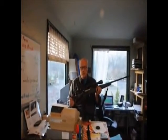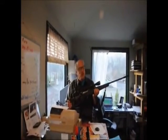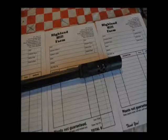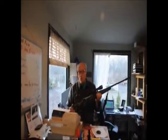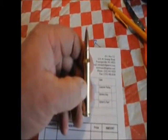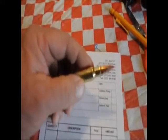But when this hits a deer, I'm going to tell you, they get a new address and it's not some place that they move to — they don't move at all. They go right down. Sometimes with a hole as big as your fist, inside and outside.